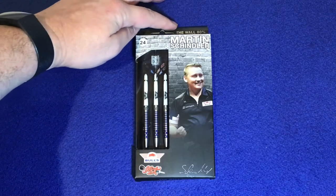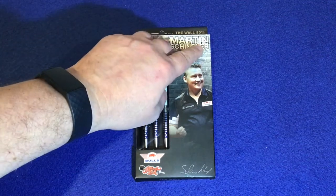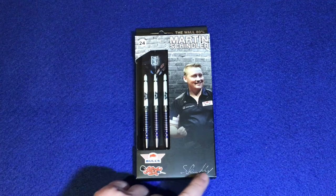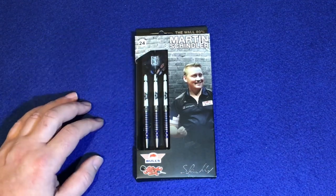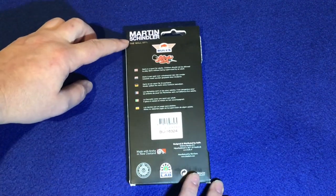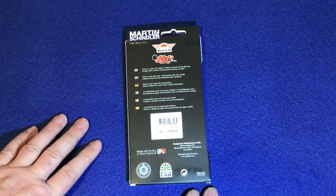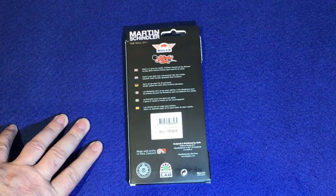Looking at the packaging — it's the wall, 80%, 24g. Martin Schindler and 'the wall' are just in between his name. The man himself — he's got the Bulls logo, Shot Darts logo, and his signature printed on. Nice big windows where you can see three barrels, the stems and the flights. On the back, again Martin Schindler, the wall, 80%, with both logos for Bulls and Shot Darts. There are warnings about supervising children — this is for adults. You've got a Guaranteed stamp, made in New Zealand, and a little bit of information there as well.